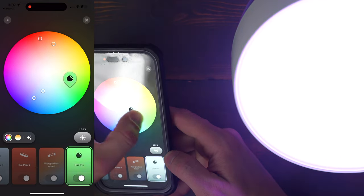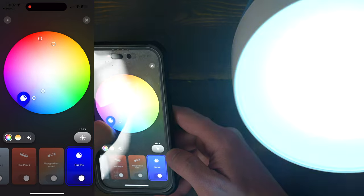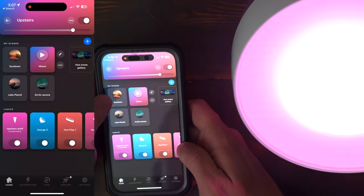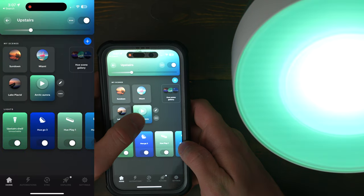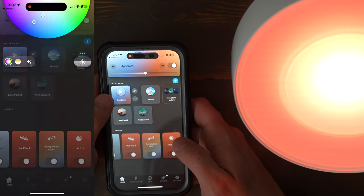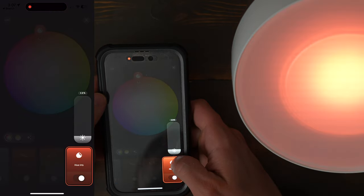Philips has their own Hue app that you can use that works really well. It's super user friendly, easy to customize the light, and set different scenes that come on throughout the day. I also love the way that they let you change a whole room's worth of lights at the same time and use one of their pre-made scenes and shuffle the different lighting combinations around.